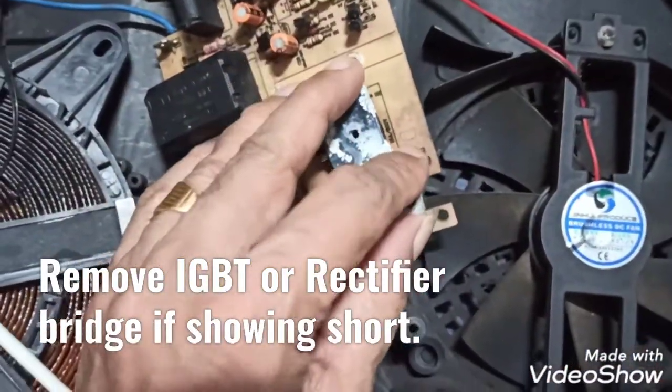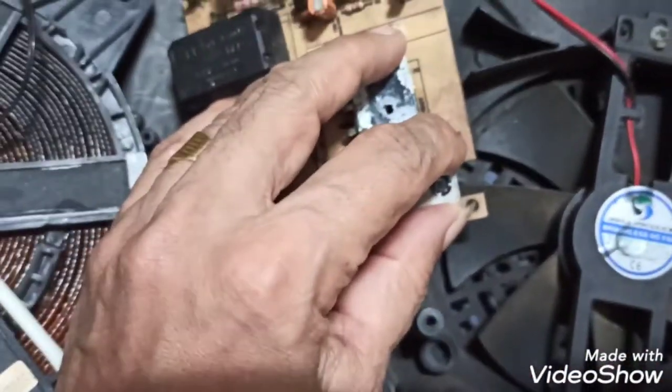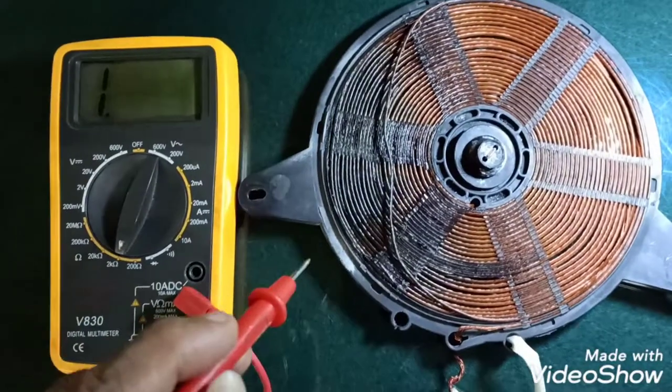Here I removed the heatsink; under that is the IGBT, which I have already desoldered and am taking in and out for testing.